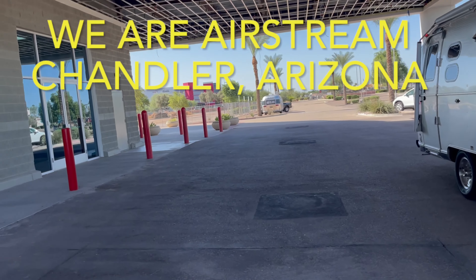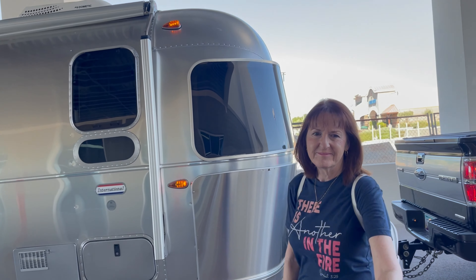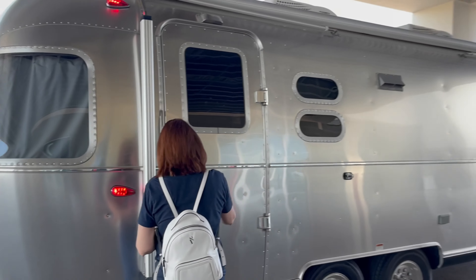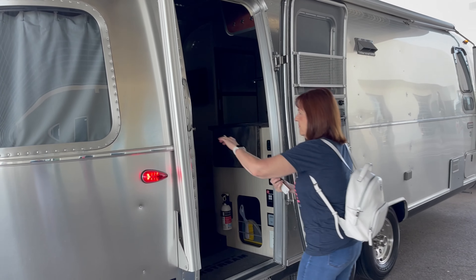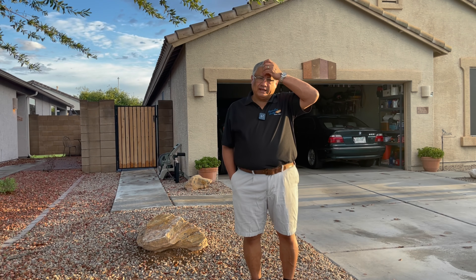So here we are getting everything repaired again. Margaret, what do you think about this? It's all good. We got to open this thing up and get inside. So we are at Airstream — what you do is you come in here and just drive up. It's nice and cool over here. Lot of repairs that have to be done before those warranties are up. And even if you don't have a warranty, you still have to have this looked at many times. So it's time to pick up the trailer.